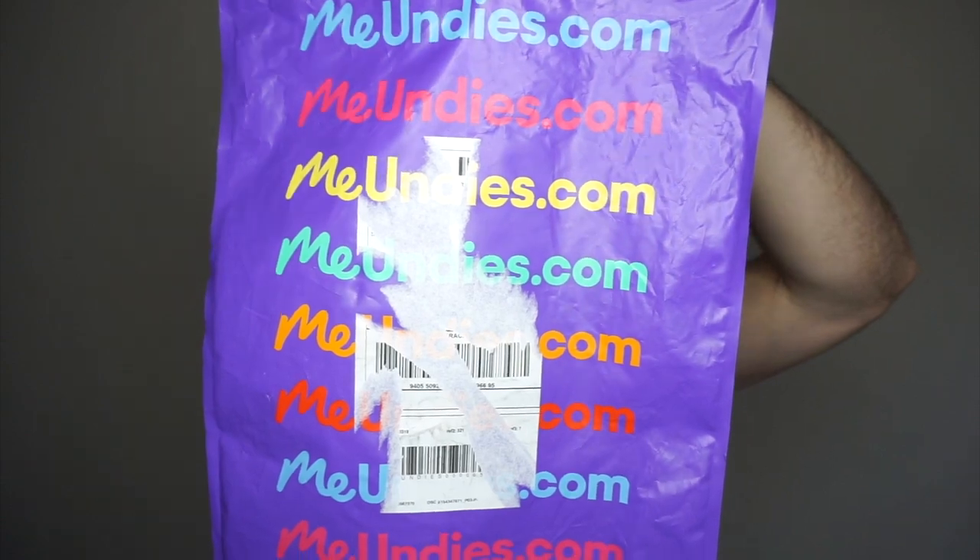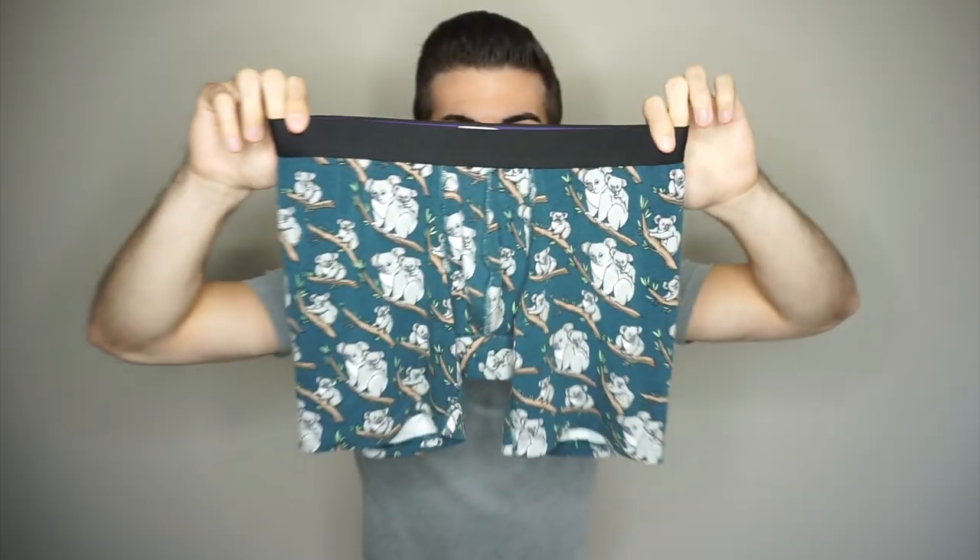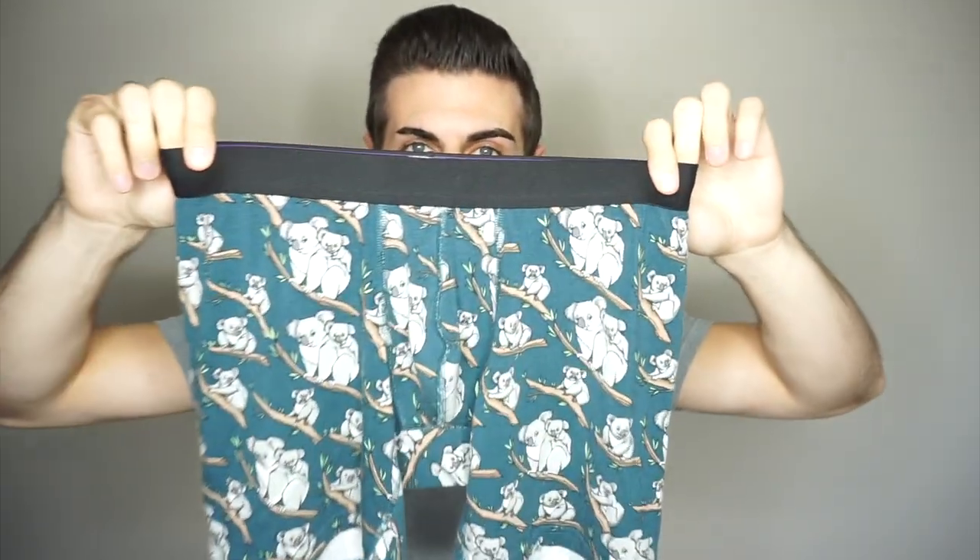The first thing I want to talk about is the package I got — this bright purple MeUndies packaging, which I thought was really cool, super unique. I think they do a really good job even on their website with the design and layout. The first item we'll be taking a look at is their boxer briefs, and I would imagine this is probably their number one seller.